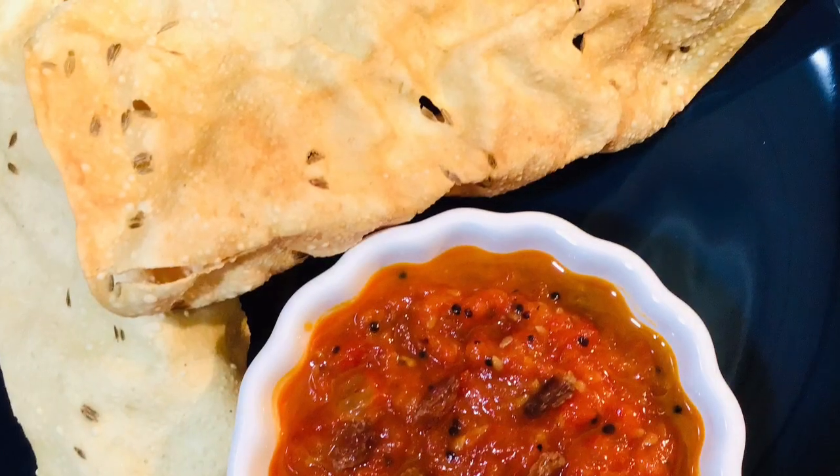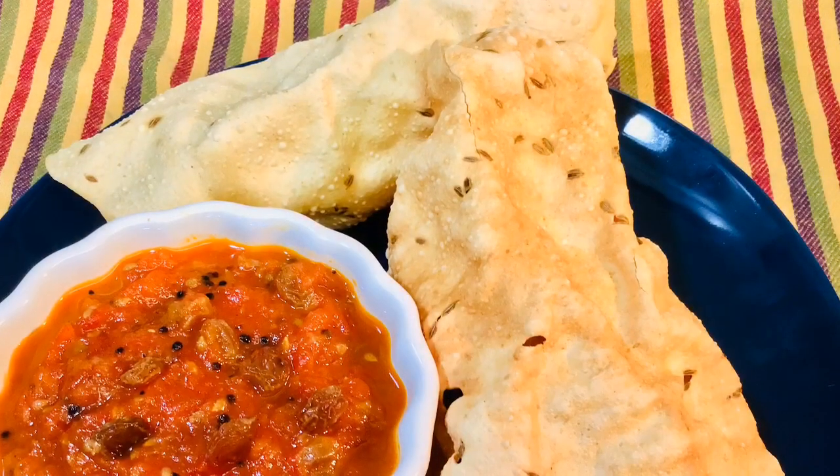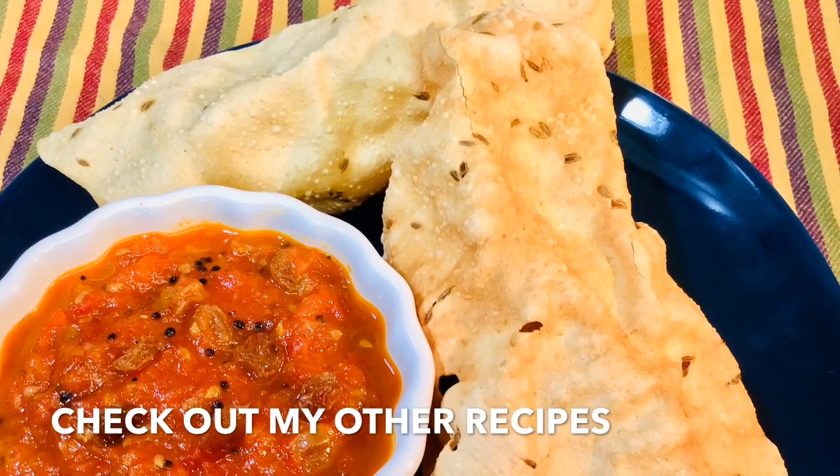Please check out my other recipes as well, and if you are new to my channel please consider subscribing. Eat healthy and stay healthy. Bye bye.